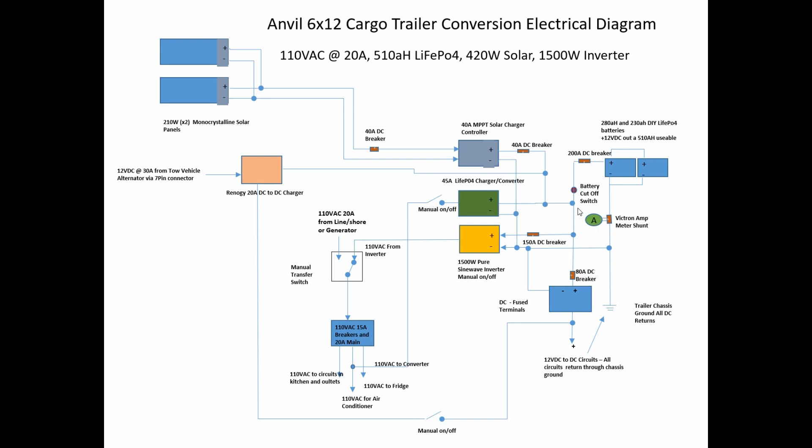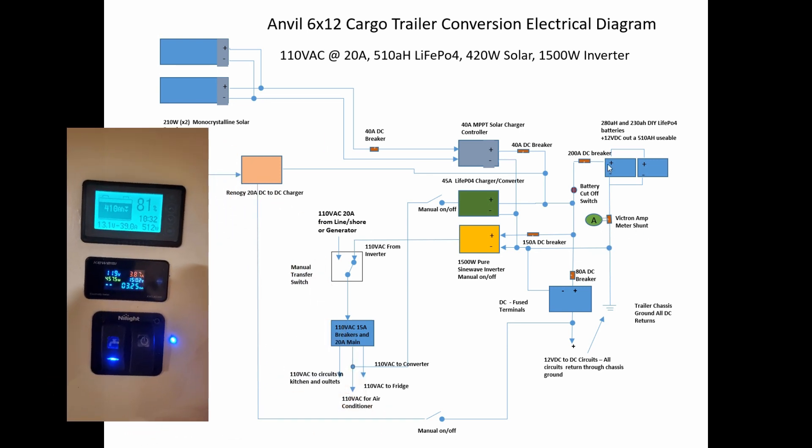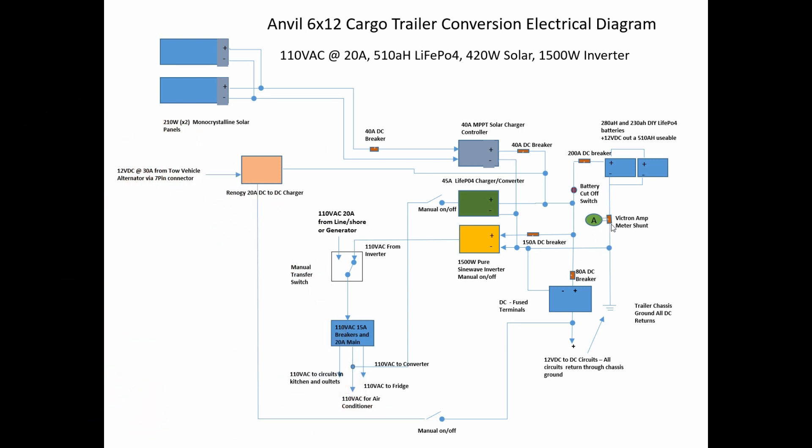One thing to note: everything going through ground goes through the shunt, which shows me my total amps being used in DC. This is how it keeps track of the state of charge on the battery. Everything coming from the battery goes through here.